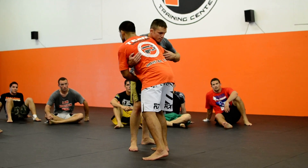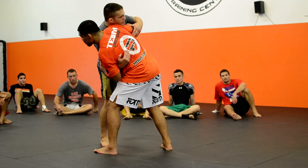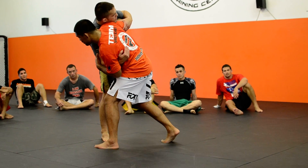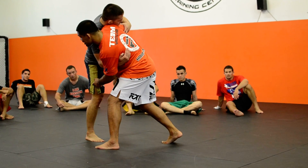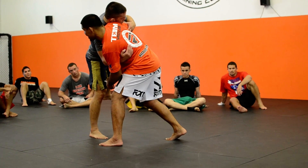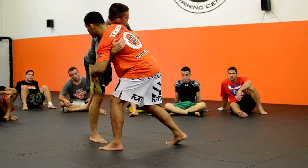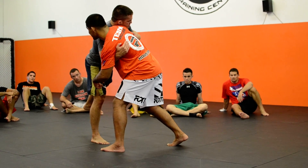Push. Pull. Hit. Watch my pressure now. See how I hit the individual? I'm out of weight on this leg. Now watch what I'm going to do — I'm going to change directions once again. Pull this underhook and it's going to come around to a single leg.